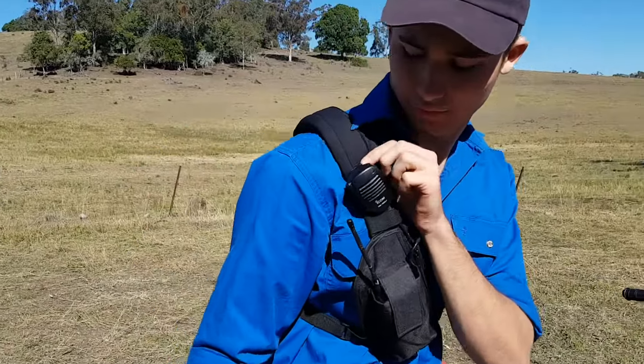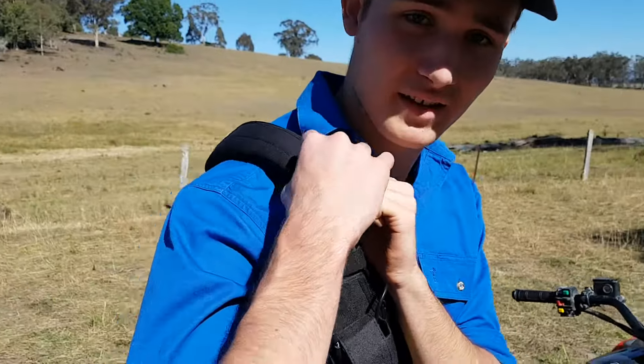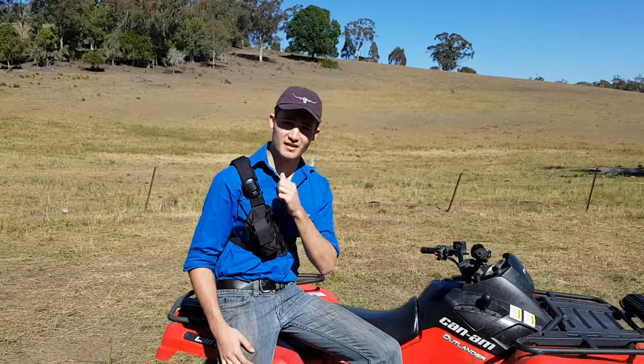The design is pretty simple — it's just neoprene, pretty much a velcro strap over, and that's all the comfort from there. If you have a look from behind — there we go — so that's the new 2-inch shoulder pad. Happy holstering.